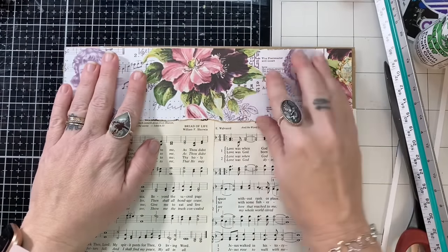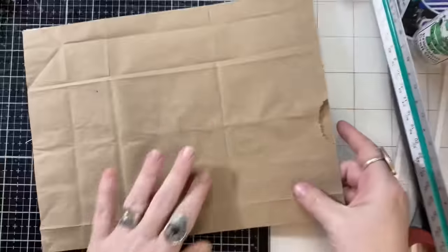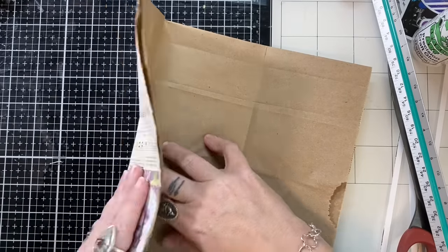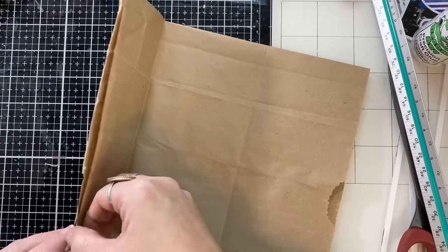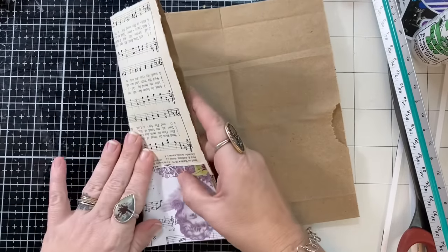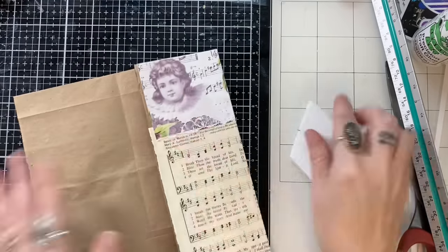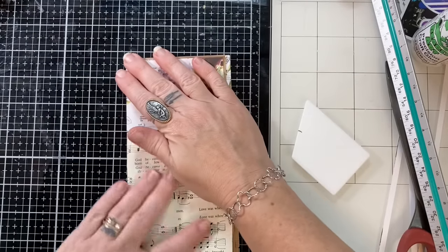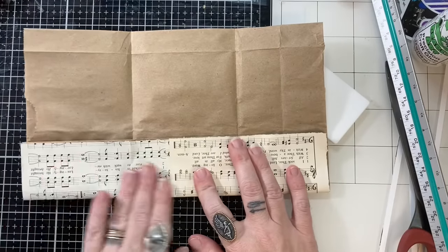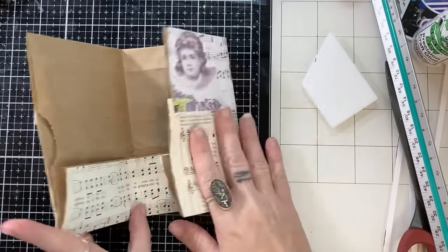I used some hymnal pages and didn't measure much — I just used my ruler, tore things, fit them together, and made everything work. As I added a layer, I'd go back and reinforce those score lines. One thing I was reminded of: you should really let your paper dry when you glue it down before folding, because it gets wonky if it's still wet.